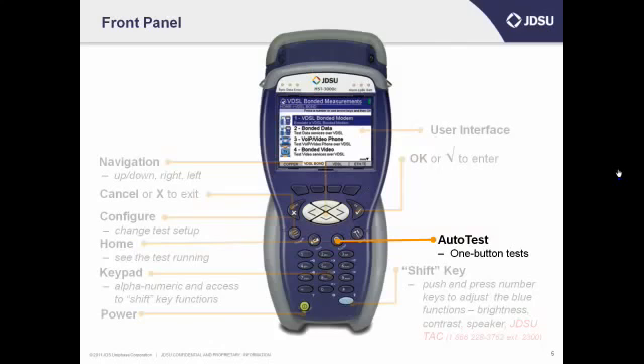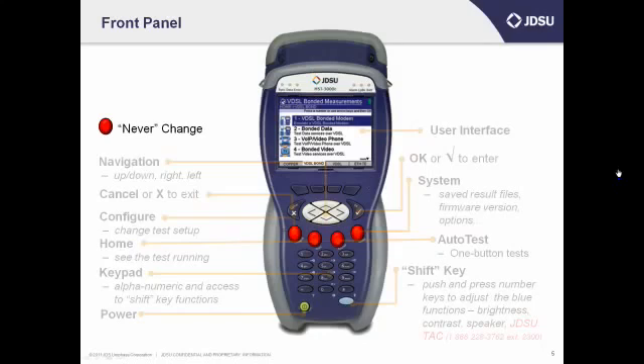Finally, if you press the system button, you can look at your saved results, or check which firmware and options are on your unit, or a number of other things. The function of the main application keys stays pretty much the same, unless you change the SIM — if you do that, you'll see that under the configuration buttons it may change just a little bit. Right under the screen are the soft keys. They're called soft because they change depending upon what you're doing. You can see what they mean on the user interface, so you don't have to remember.